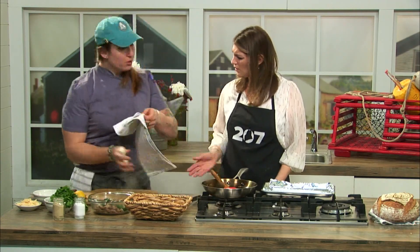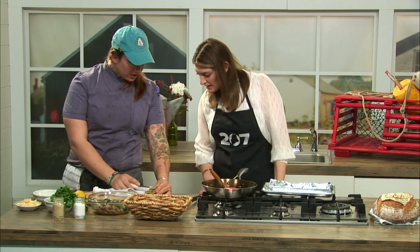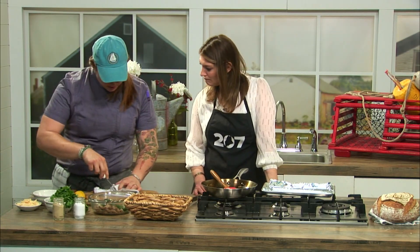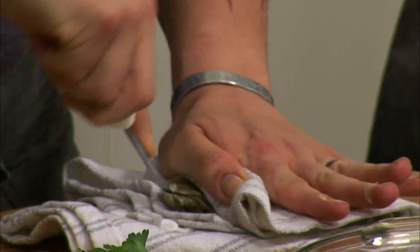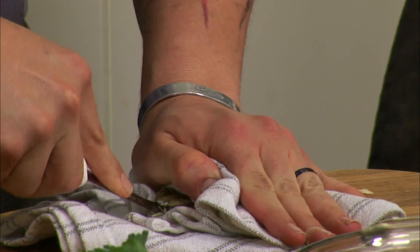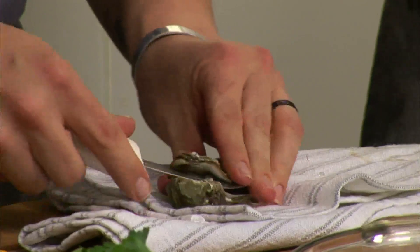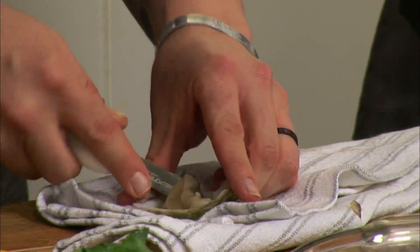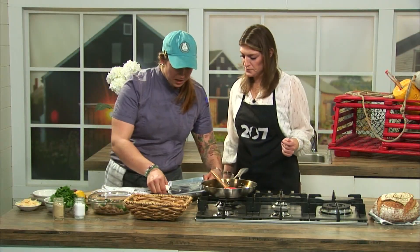Always make sure you have a towel for safety when you're shucking oysters — you don't want to poke your hand. There's a little joint right here at the back of the shell, and we're going to put the point of our oyster knife into there. Work it around a little bit until you feel the spot where it goes in, give it a little twist, and it pops right off. Then run the knife along the top and around the bottom.